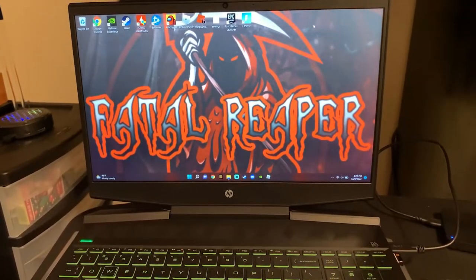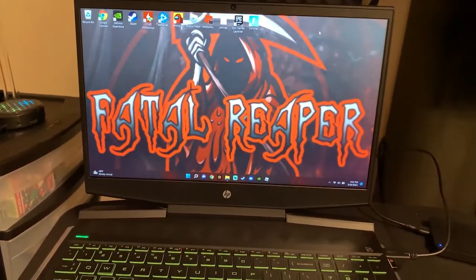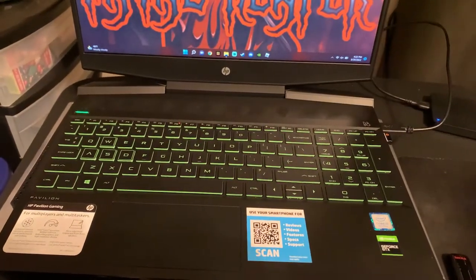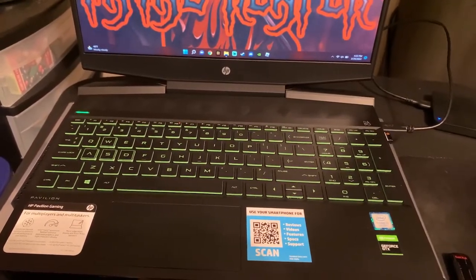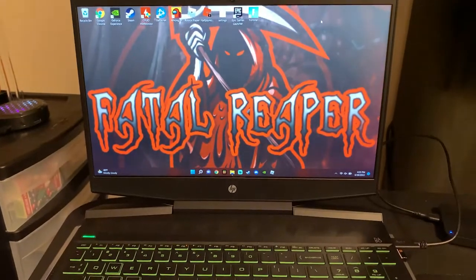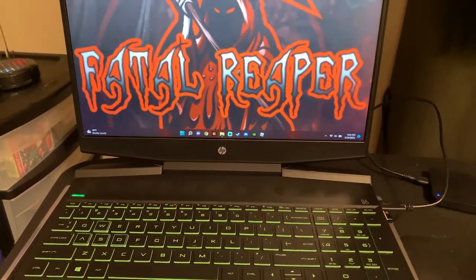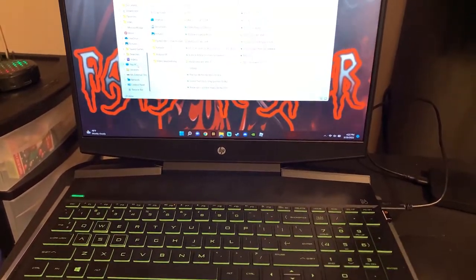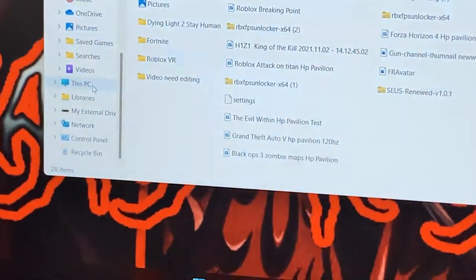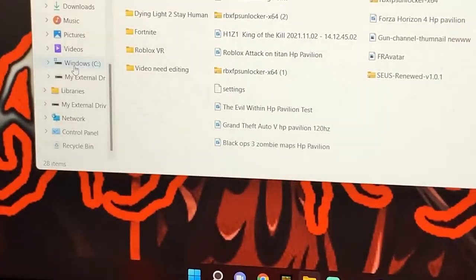Sadly you're going to have to spend some money if you want more storage. There are a few ways I'm going to talk about in this video. Everything is going to be accessed through the little file folder down in the taskbar — that's the simplest way. You can also type it in the Start menu. Click on it and this opens up everything in your PC. Internally, on your SSD which comes pre-installed into the laptop, that is 'This PC' and that's going to be your C drive — the Windows C drive.